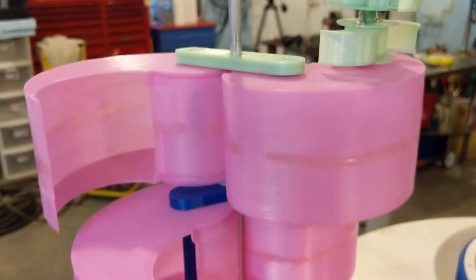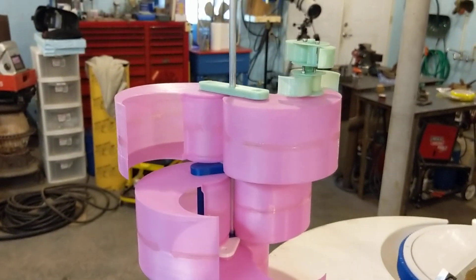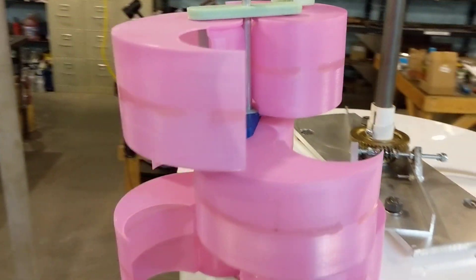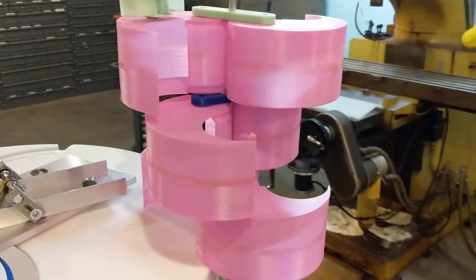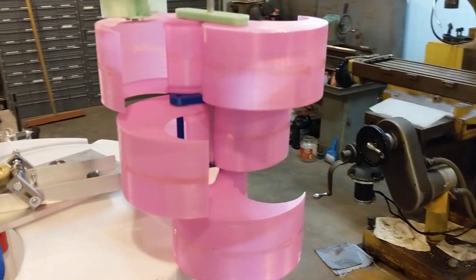Then as I zoom out a little bit you'll see I went to the larger model that I have in other videos where I'm holding this pink model and it's spinning in the wind as well. This one had three blade pairs in it and it was 60 degree offsets between all three.